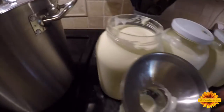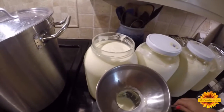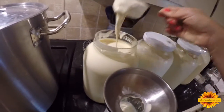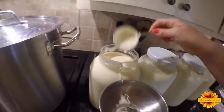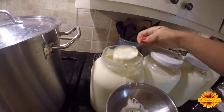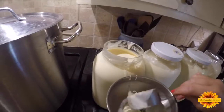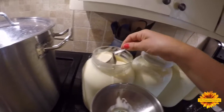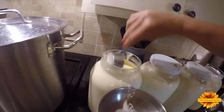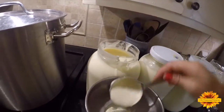If you're doing a Trim Healthy Mama eating plan, you skim the cream and it becomes skim milk — you're kind of making a skim milk cheese, kind of like a no-fat cheese that can be used in an E setting for a carb meal. It's kind of like the Laughing Cow cheese anyway.